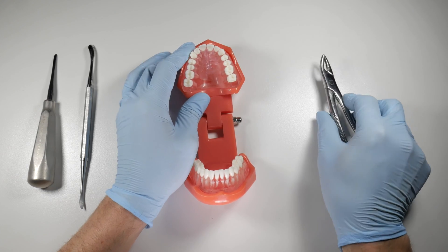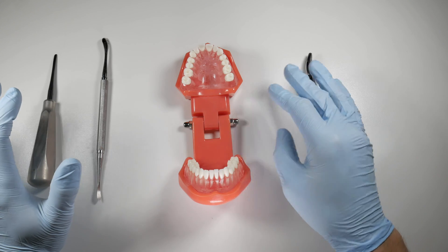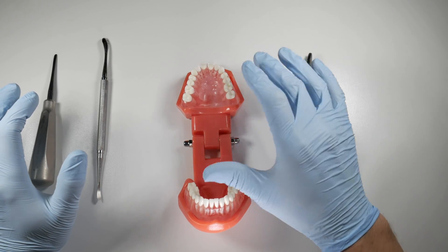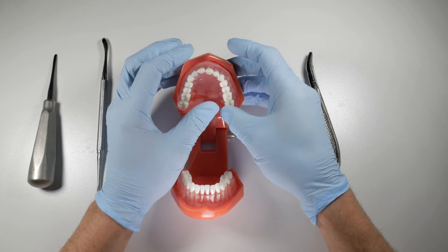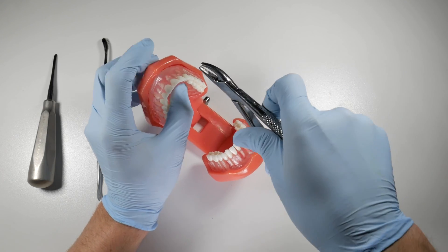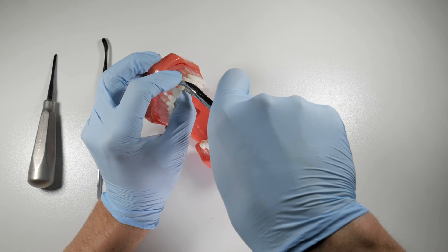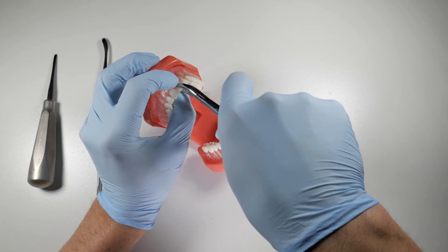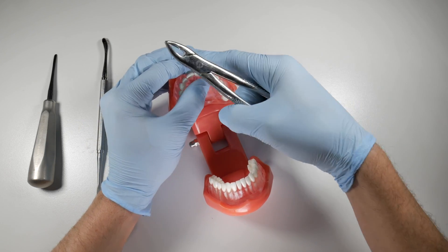That's a terrific way to approach these — central incisors are always very concerning to patients and they're an aesthetic nightmare if done incorrectly or if you don't manage the bone properly. Also, with this thin facial bone, as you're pushing and applying pressure, you want to have your pinch grasp with your fingers to make sure you have feedback from that bone. Make sure you're not applying too much pressure in the facial direction, and support the facial bone with your finger to try to prevent fractures.